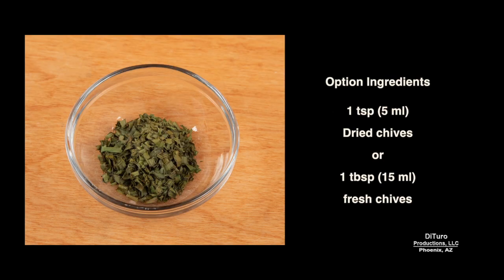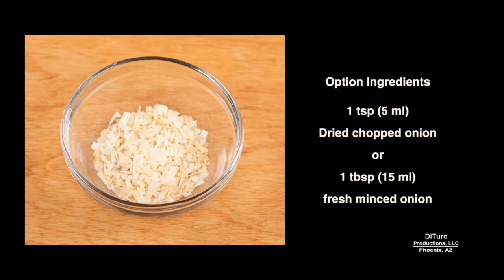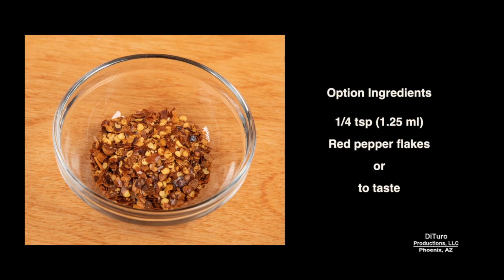Some optional ingredients that aren't in the boxed version are 1 teaspoon of dried chives or 1 tablespoon of fresh chives, about 1 teaspoon of dried parsley, a teaspoon of dried chopped onion or a tablespoon of fresh minced onion. And if you like foods a little on the spicy side, about ¼ teaspoon of red pepper flakes, or to taste.